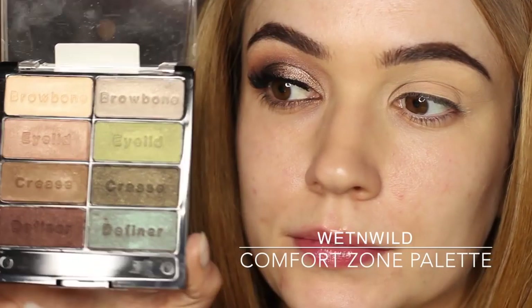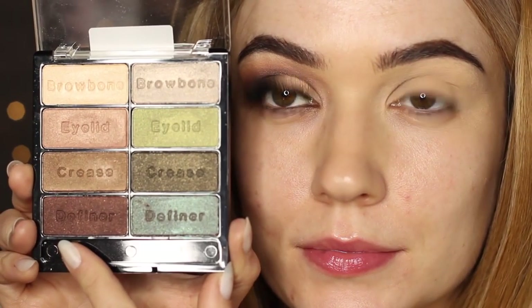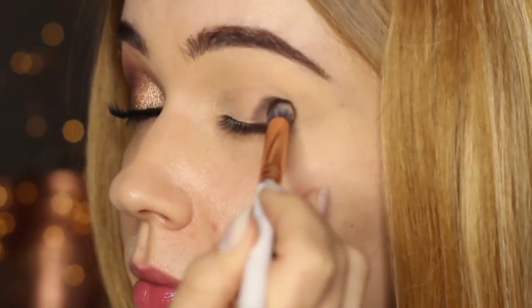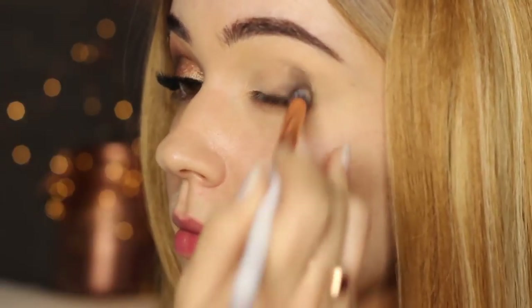The eyeshadow palette I'm using today is called Comfort Zone and we're going to be using the bronze side, but you can swap this out and use the green side as well. We're going to start off with a short, dense pencil brush and the bronze tone — the darkest tone from the palette — and apply it on the outer edge of the lid. Your lid is the area people can't see when your eyes are open, so just look down in a mirror and stamp this on the outer half to outer third of the eye.